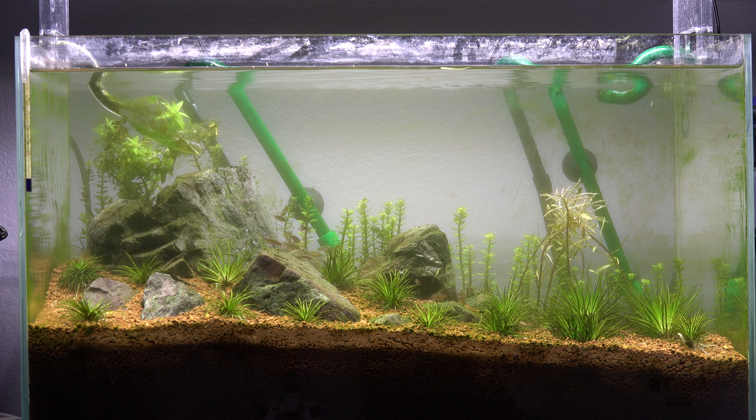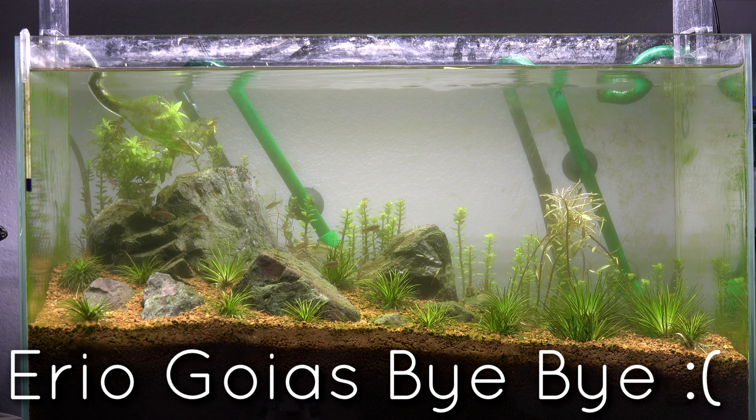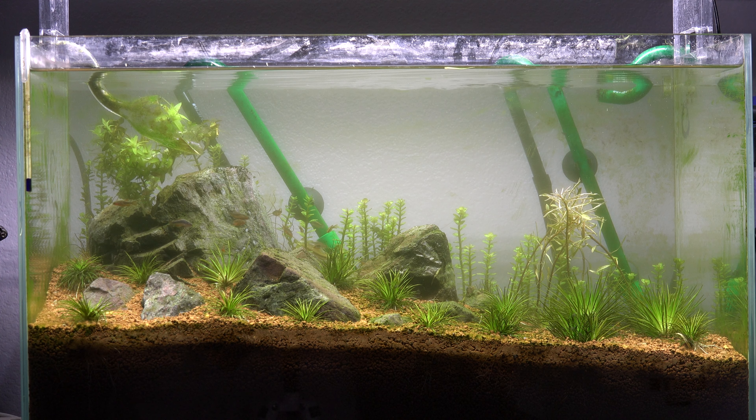What is going on guys, this is Joey Young coming at you with an update video on the 60p that I rescaped at the beginning of the year. On the last update you guys saw I planted a lot of Japan Shigas in the tank, had a couple Tretinas on the left side corner, and another species of Ryuchuns in the far back - that species kind of just died off, it didn't transition well from the previous tank. So I went ahead and scrapped that and went completely to one species, Japan Shigas.